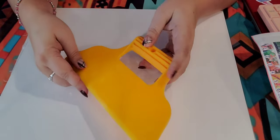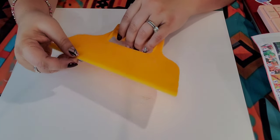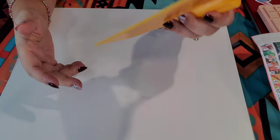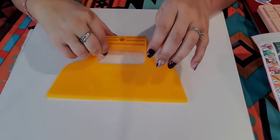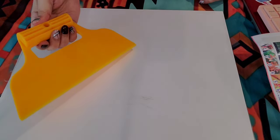My dear friend Sherry uses this scraper tool to straighten the plastic on her canvases — it has a nice handle. I ordered one and it was about two dollars and 45 cents. Thank you, Sherry! My friend Rhino also got one. They both have channels — Diamond Painting with Rhino and KY Diamond Painting and More — I'll have them linked in my description.